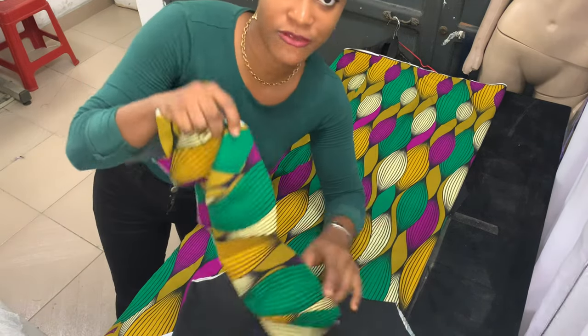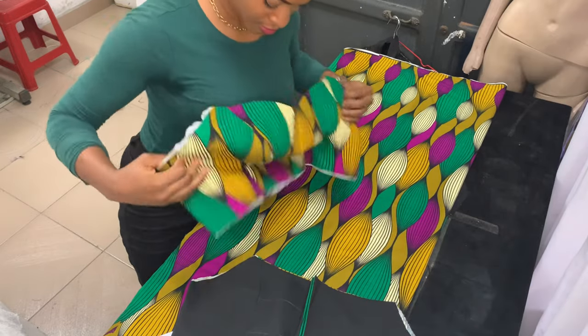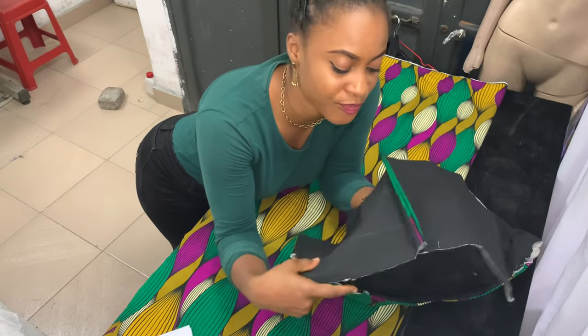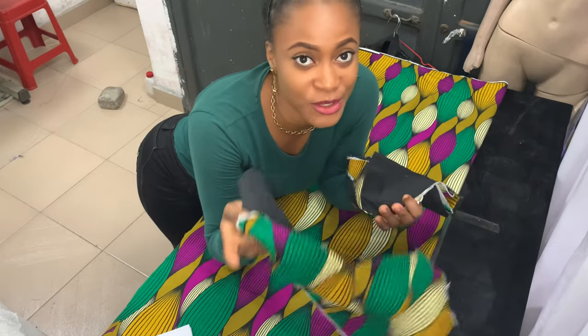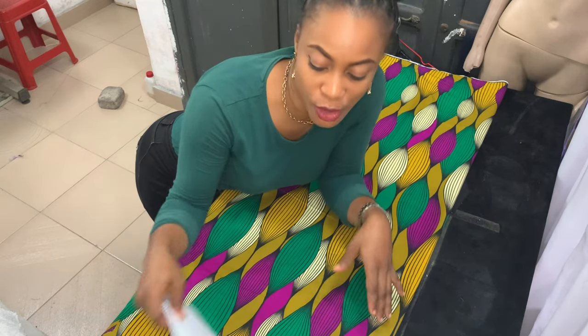This is what the front piece looks like already, and this is the back piece. I've already done that — I have a tutorial on how to make this, by the way; the link will be in the description box down below. So what I want to cut now is the bottom part of the skirt.